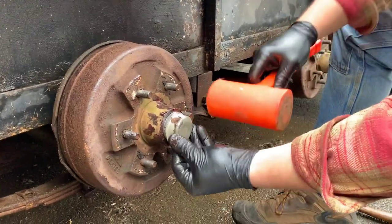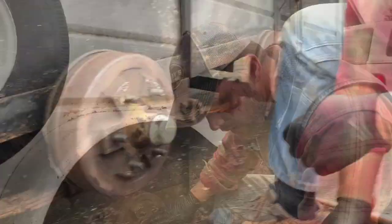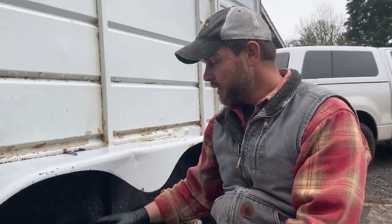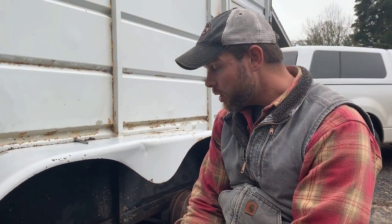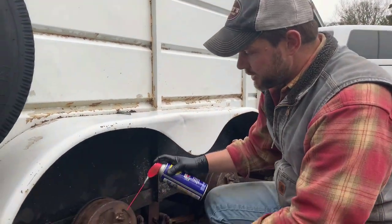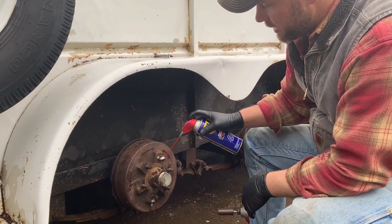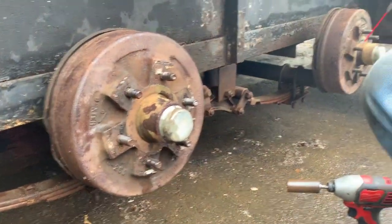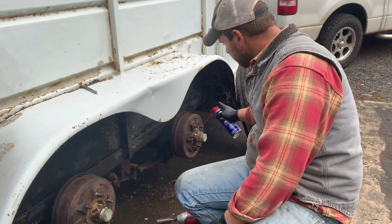The hub is back in place — it's been re-greased and re-tensioned. That feels pretty good. At this point I think I'm going to use a little WD-40 on the threads of these lugs so that next time maybe it'll come off a little easier. I'll do that to each of these. It'll probably help the nuts go on a little easier too.